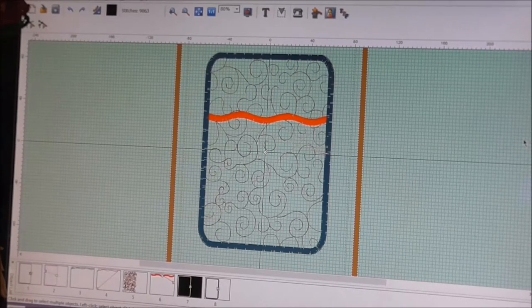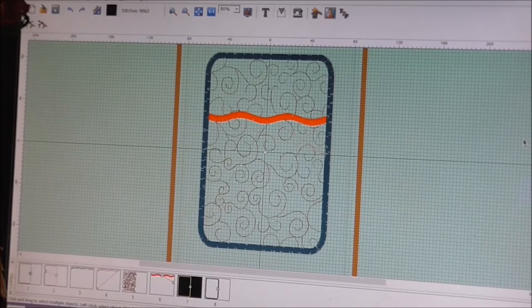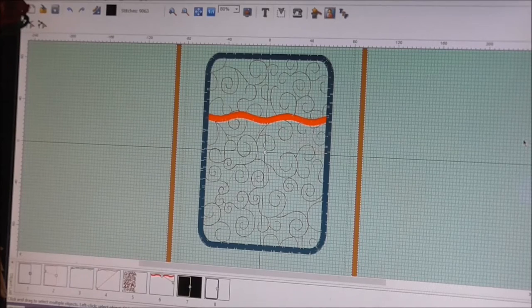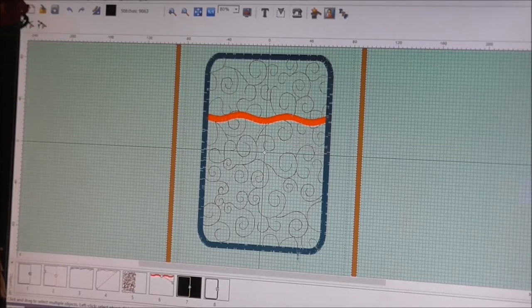Hello, it's Diane here and I want to show you how to make my mug rug that I designed. Quite a few people don't know how to do them and think that they're quite difficult, when in fact they're really easy, great fun to make, and they make really nice little gifts. What I've done is designed a basic mug rug with a satin stitch edging and a nice little wavy line.